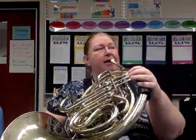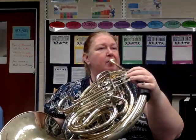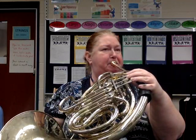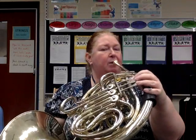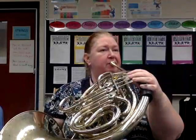Let's give this a try on A. One, two, here we go. One, two, three, four, two, two, three, four.